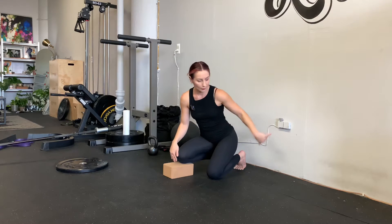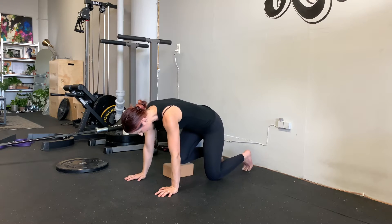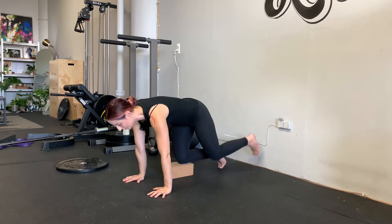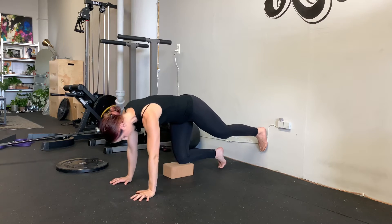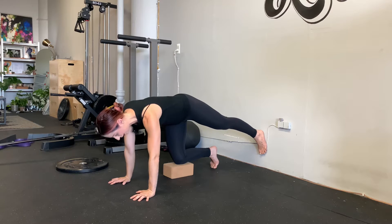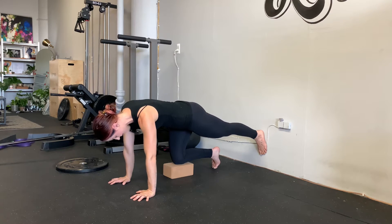The position you'll be in is a pseudo-tabletop. You're going to need a wall and a yoga block. Your bent knee is supported on the yoga block, then push into your hands and put your foot on the wall. If your left hip is higher than the right, you're going to pull your left hip down.